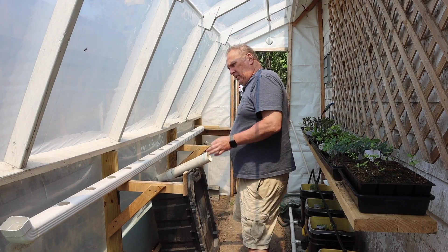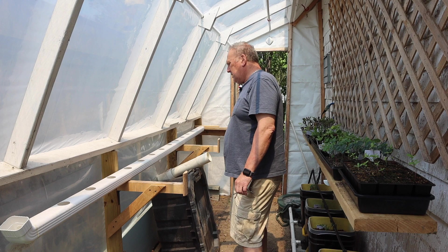Hey guys, welcome back. So today we're setting up the Lattice NFT system. Stay tuned.